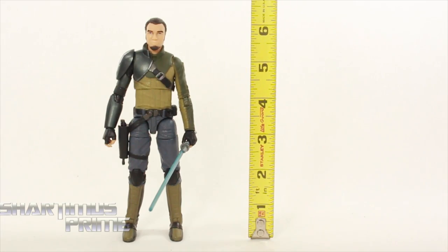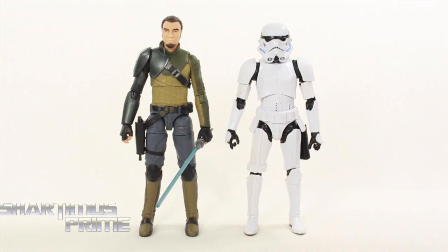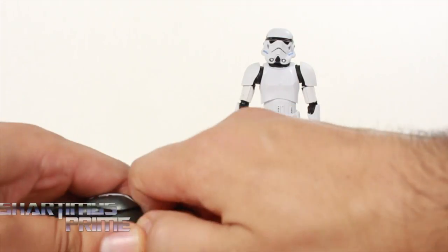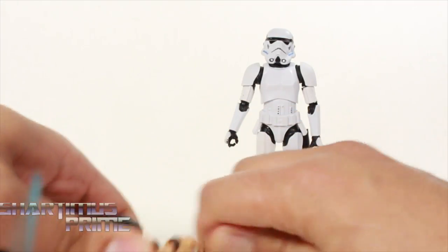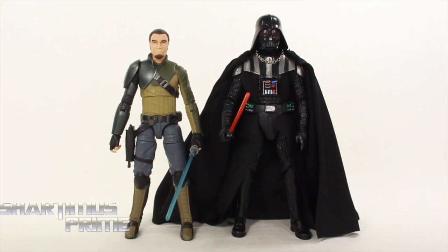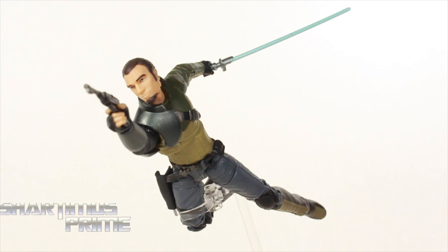Measuring this figure, Kanan stands just a little under six and a half inches tall. For size comparison, here's Kanan next to a six inch Black Series Stormtrooper — I did try to see if I could do a head swap with those two, but Kanan's head does not really want to pop off and I'm not willing to break my figure. Here's Kanan next to the six inch Black Series Darth Vader, and then next to the Marvel Legends Big Time Spider-Man.